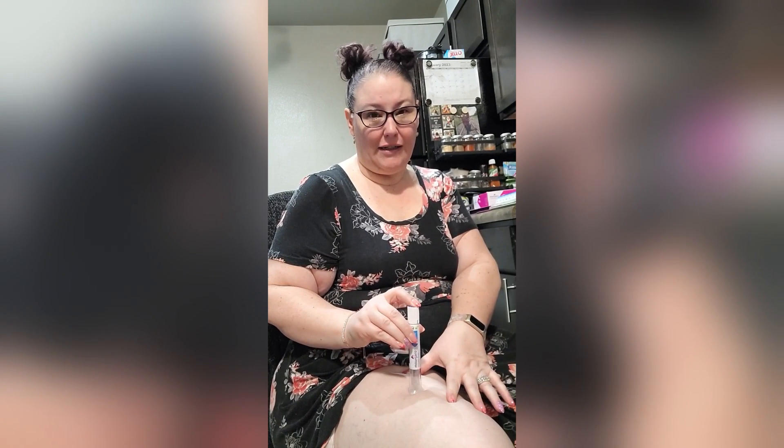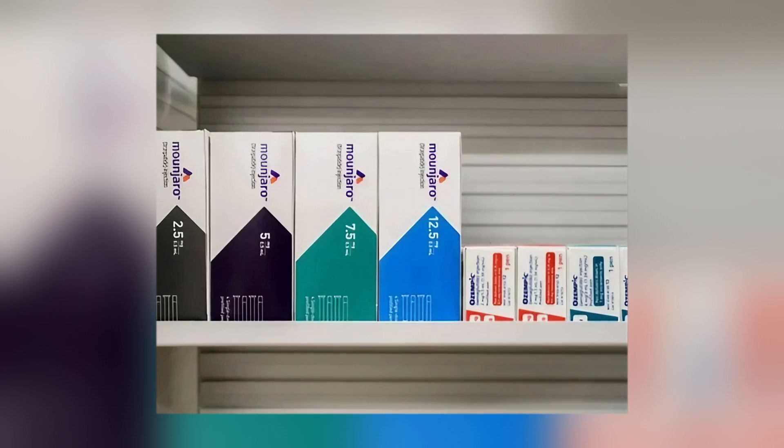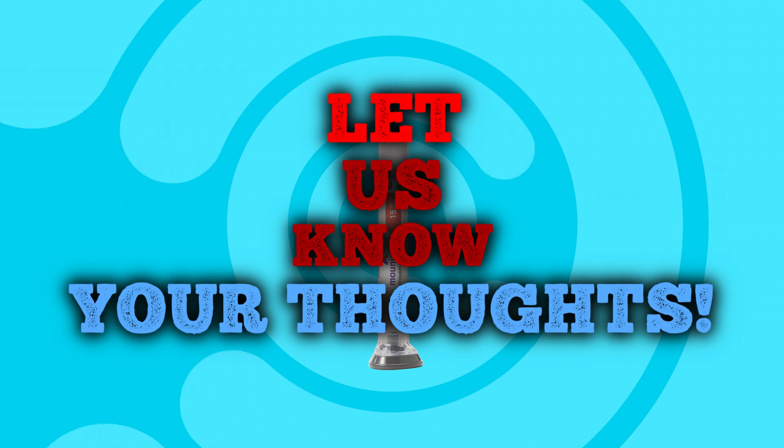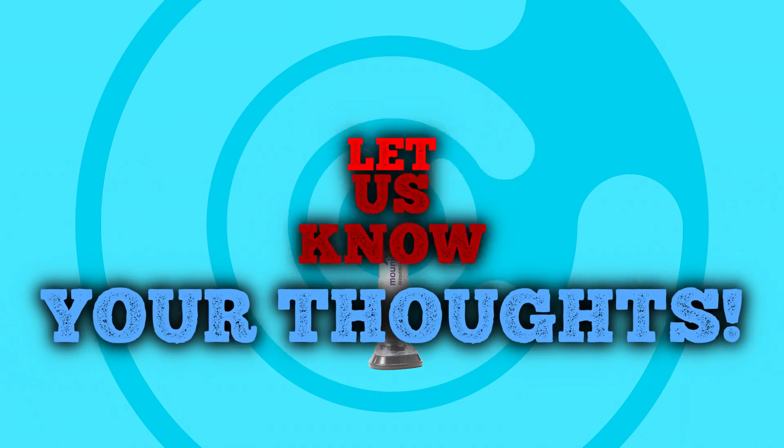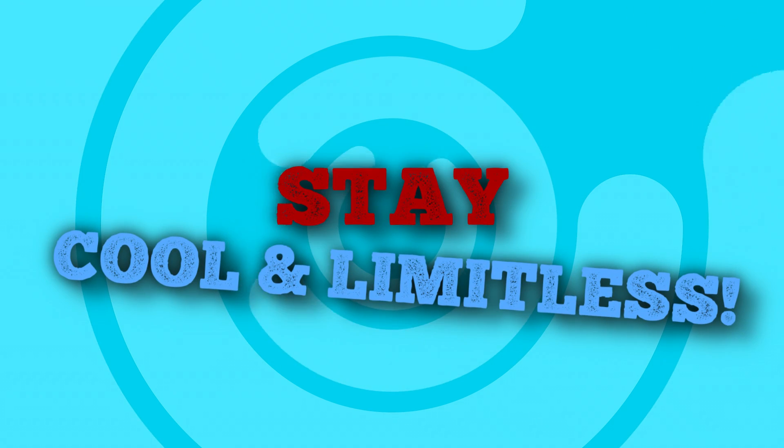We hope this video has made things clearer for you, and hopefully you now feel comfortable about the storage of your Monjaro medication. If you're using Monjaro, let us know what you think about this newly approved diabetes injection. Thank you for watching. Stay cool and limitless.